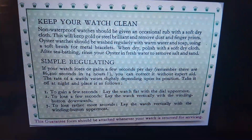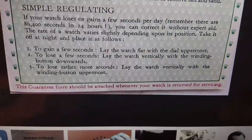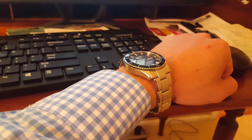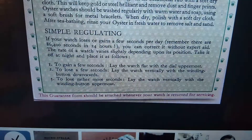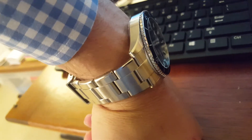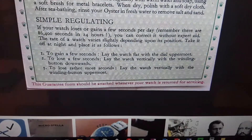I found something online a while ago that's actually absolutely true. So if you want to do some simple regulating yourself, here's what you do: Number one, to gain a few seconds, lay the watch flat with the dial uppermost. So when you're going to sleep at night, you lay the watch just like this, flat straight up — that's to gain a few seconds if it's running a little slow. If you want to lose a few seconds, lay the watch vertically with the winding button downwards. And if it's really gaining a little bit too much time, lay the watch vertically with the winding button uppermost.